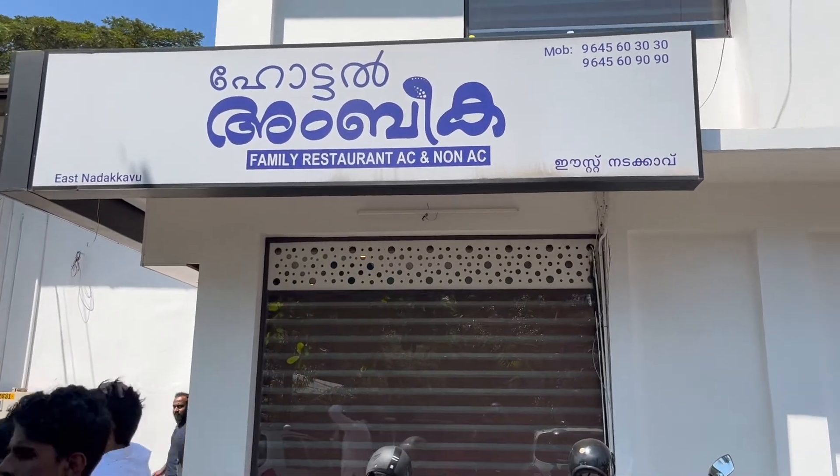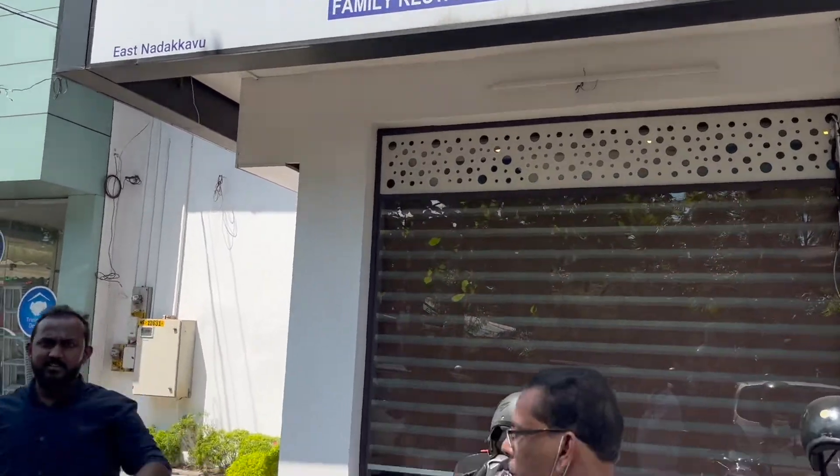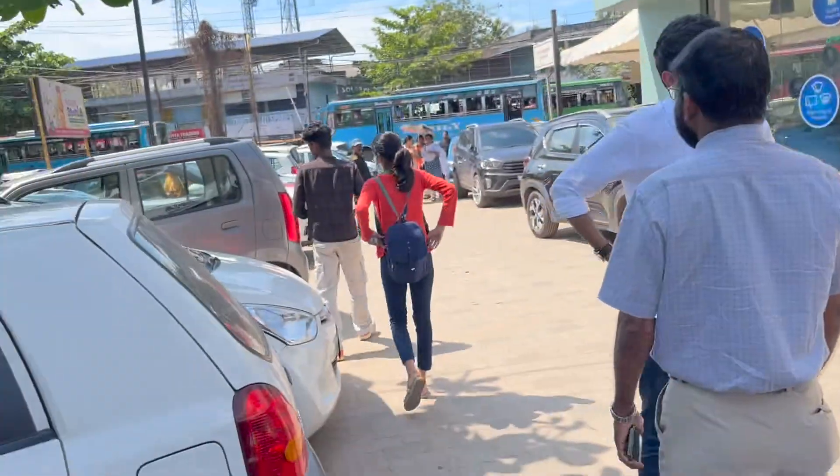Hi Viewers! Welcome to Adhyas! Here is a hotel in the East Nadekav Hotel. I am going to visit a hotel in Ambiga Hotel.